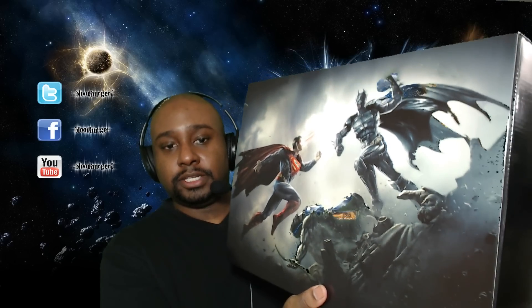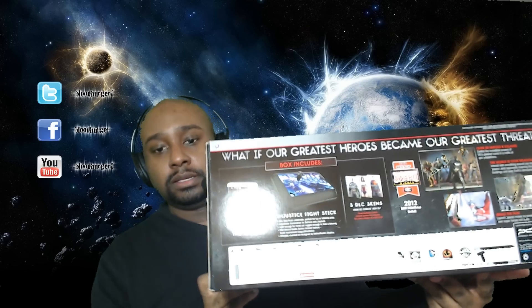What is good everybody — 4/16/2013, Injustice launch day is upon us and tonight I have a treat for you. This is the Injustice Battle Edition, the version that comes with the stick. Let me show you the front and the back, and let's open this up and see what's on the inside.